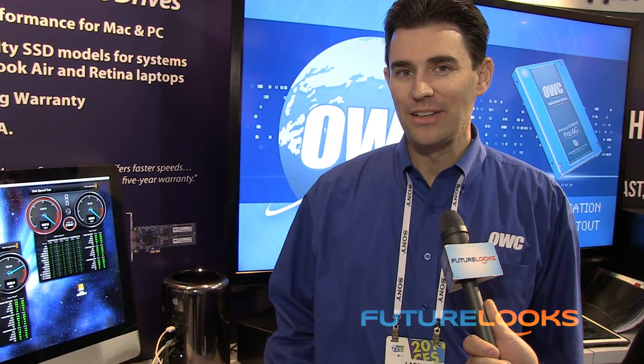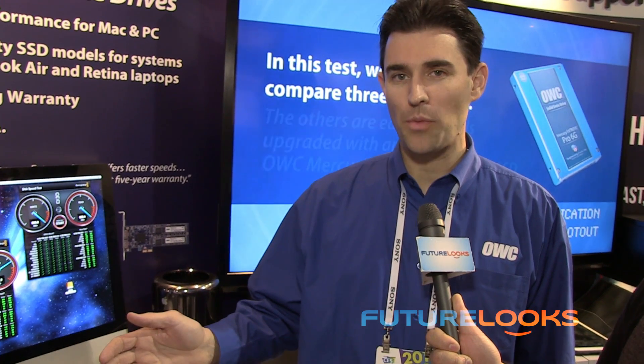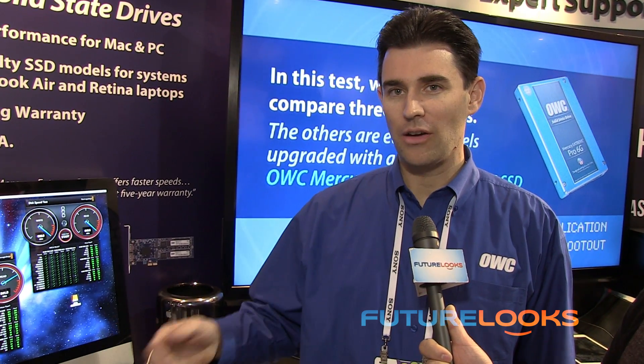The new Mac Pro has a processor that can be upgraded — we actually confirmed that last week. You can buy a four-core or the six-core base model, and then at your convenience we'll have an upgrade program. We also have DIY kits we're putting together. We've tested now up to the maximum processor speed with 10 cores and 130 watts TDP.